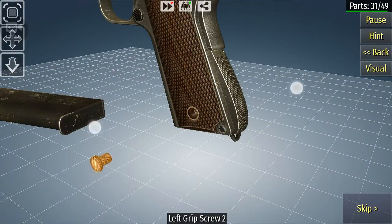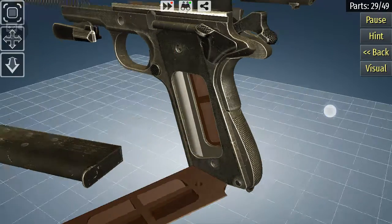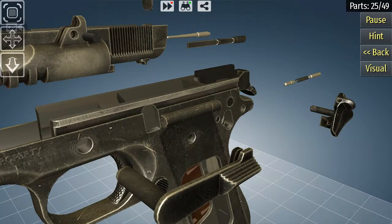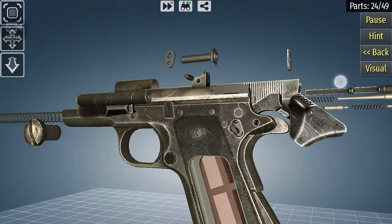Once you have all that done, take the screws out of the left handle. If you'd like, you can take all your handles off before you even begin. Just make sure that you have the magazine out before you do that. Take the safety off, and then do this.